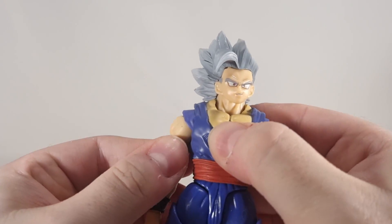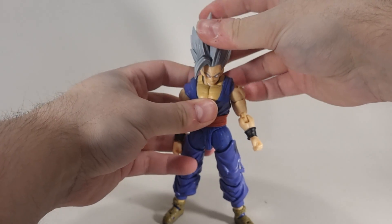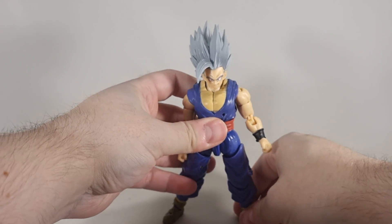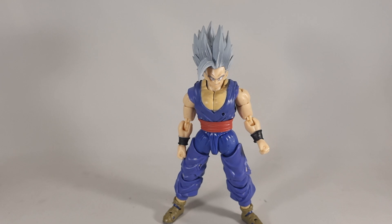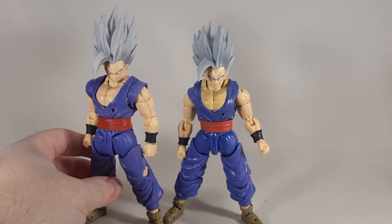All in all, I can't recommend this guy. He's definitely not the greatest, which is a shame — although I suppose if you're hurting for options and you missed out on the official one, that's another story.